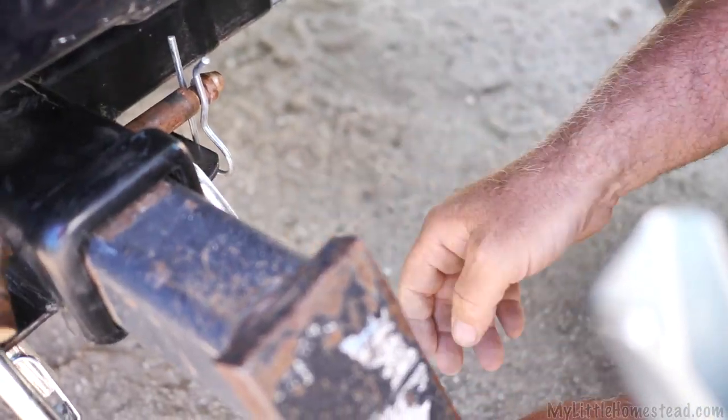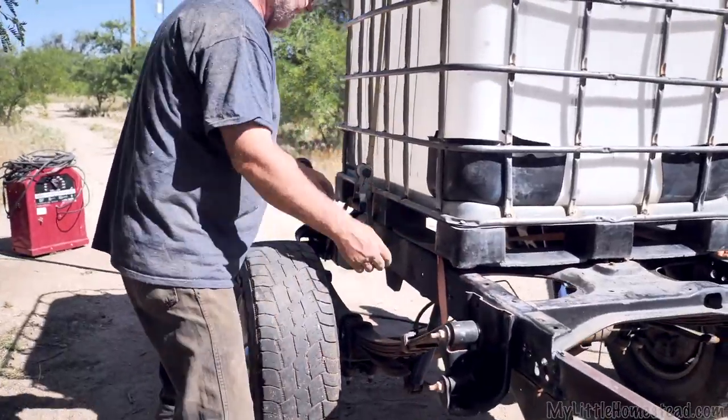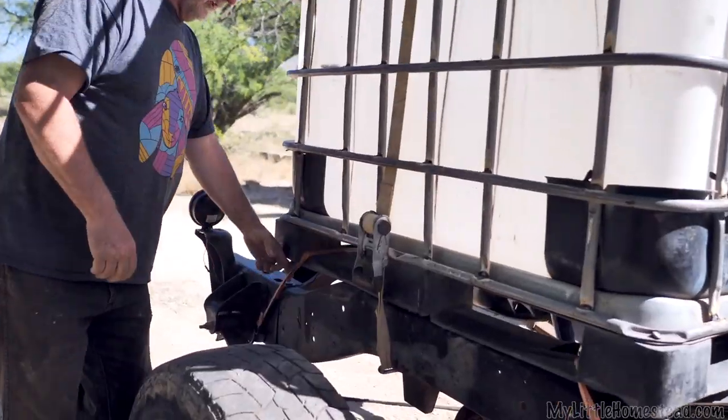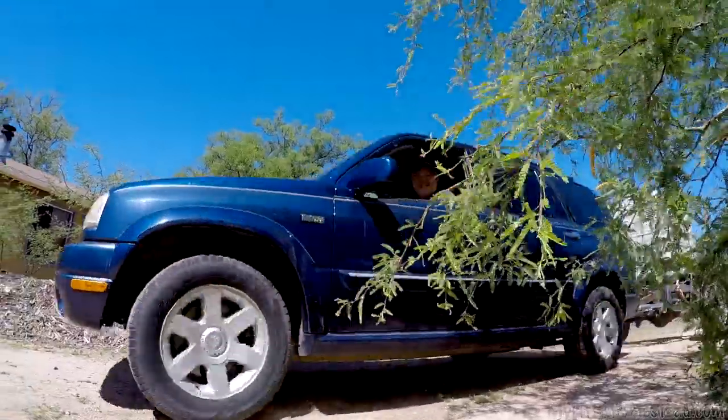We got the lights all set up for it now — about ready to plug it in. The chain's hooked up to the hitch, wiring's all done, it's all strapped down. Lights are on it, cute as all get out — and it is ready to go.